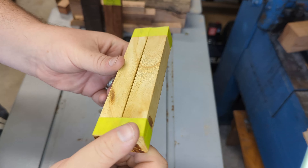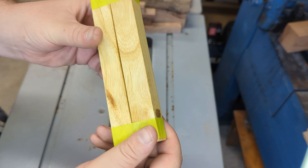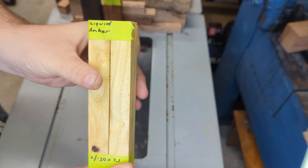I chose this one from the wood merchant locally and I'm not sure if I'm going to use it — it might just sit there for a while. But there is quite a bit of wild grain so it could be interesting.